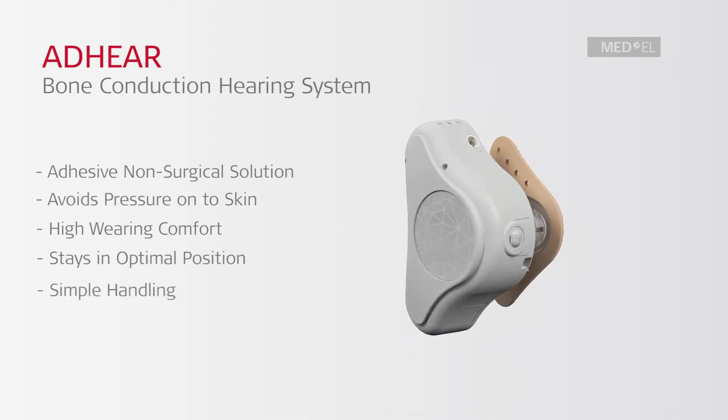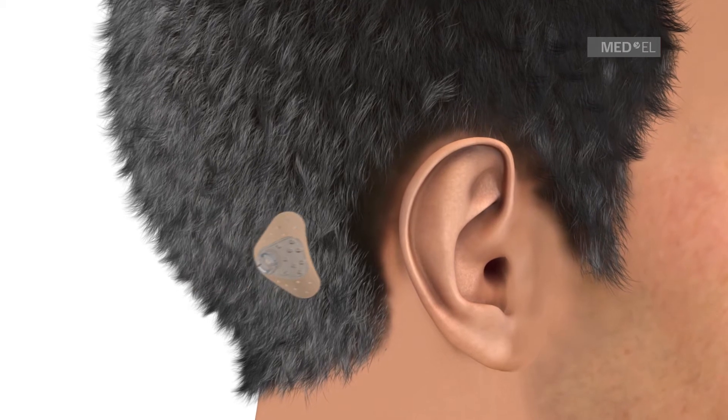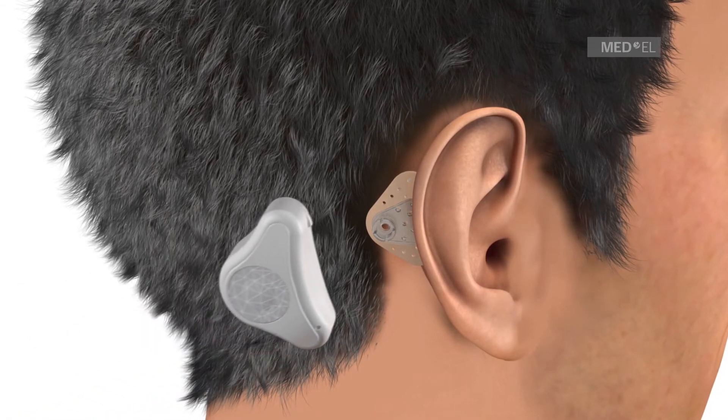Adhear is simple and easy to use. The Adhear Adhesive Adapter is applied to the hairless area behind the ear. The Adhear Audio Processor is connected to the Adhesive Adapter via the snap connector.